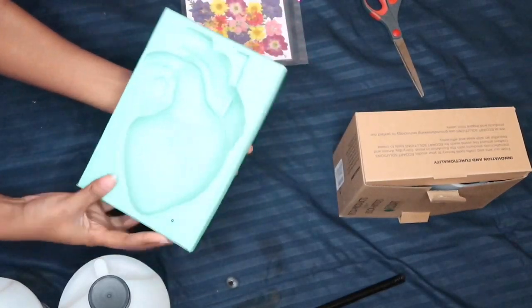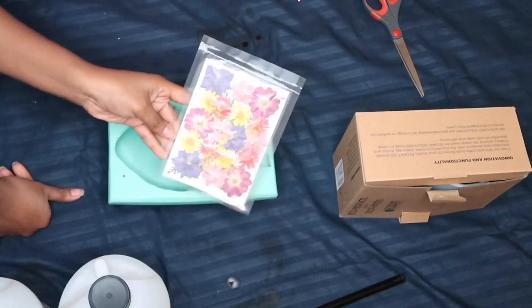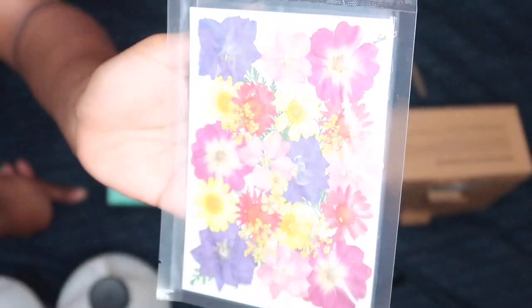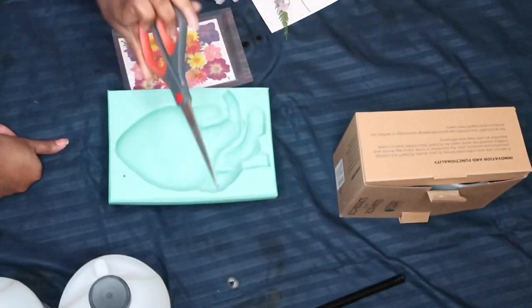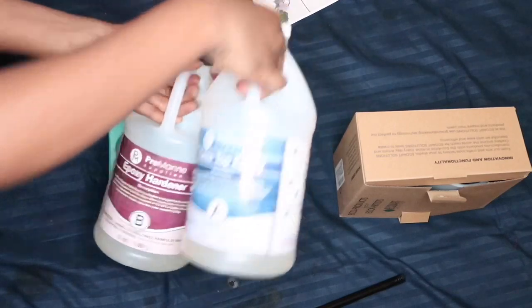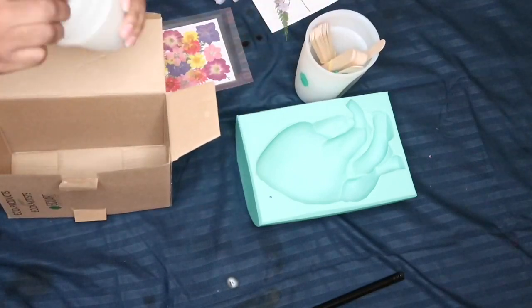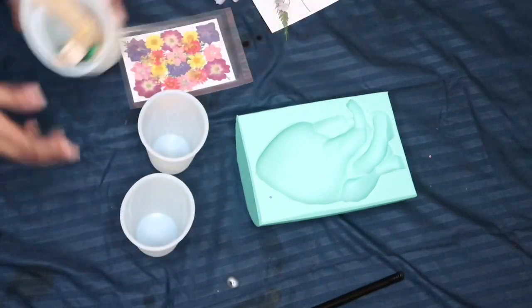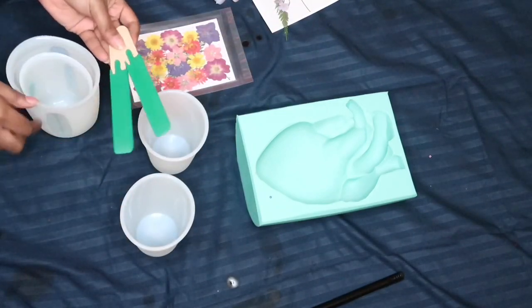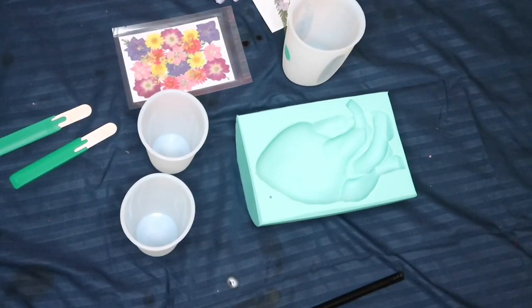Hi angels, welcome back to another DIY. In this video we're gonna be trying resin. I got this resin mold from Etsy — I'll leave the link in the description box below. This one is a little expensive because it's big. I got these dry flowers from Amazon, and the resins — part A and B — I also got off Amazon. In this little resin kit I got off Amazon, these are better because when the resin dries all you need to do is peel it off. It's my first time using them and they're a 10 out of 10, I definitely recommend them.